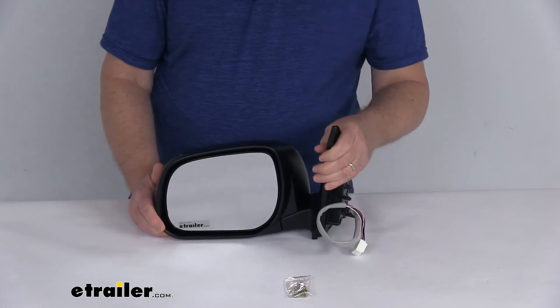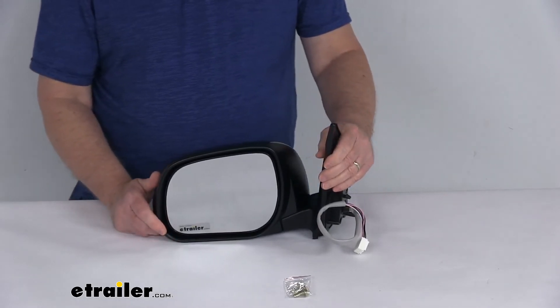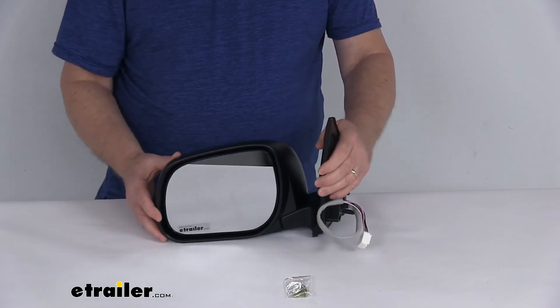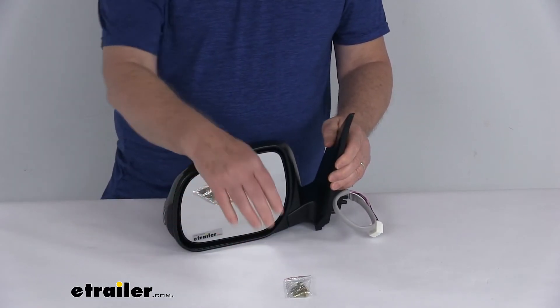This does replace the original equipment part number 879-404-2A70, and it is for a quantity of one driver side mirror with the mounting hardware.